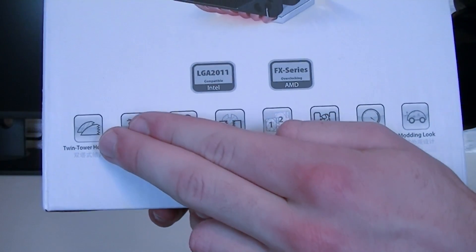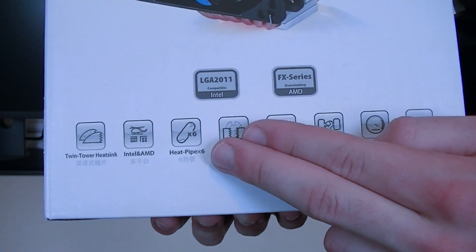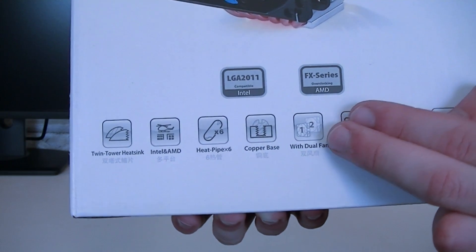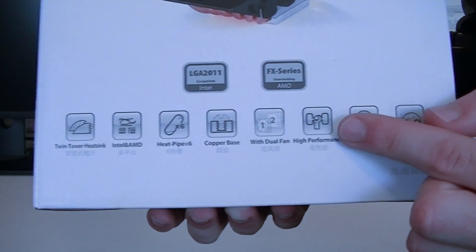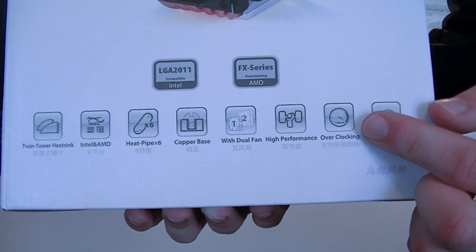Right here it says twin tower heatsink. Both Intel and AMD sockets are supported, six heat pipes, it comes with a copper base with two fans, should offer high performance, is meant for overclocking, and this cooler also has a modern look to it.